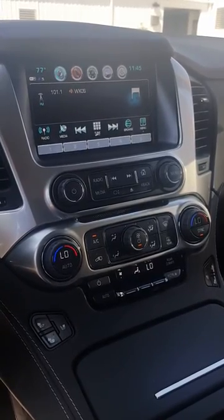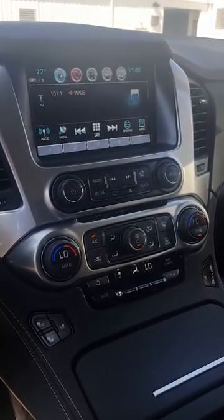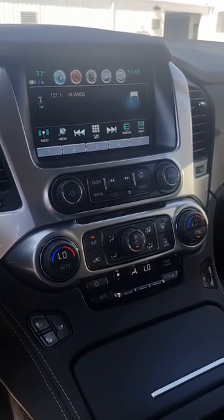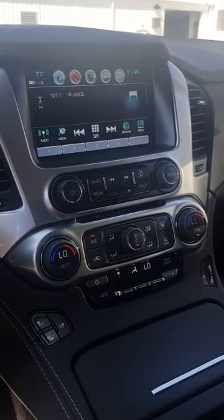Hey guys, I wanted to do an update to a video I did a long time ago on an older Tahoe Suburban. Since we have a new body style, new generation out, this is how to use the DVD player on a Tahoe or Suburban.